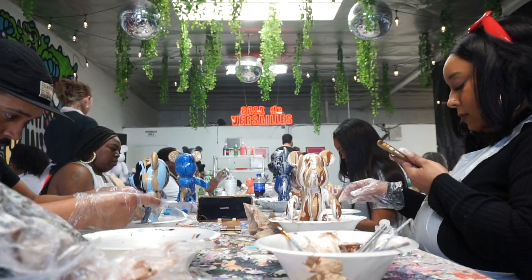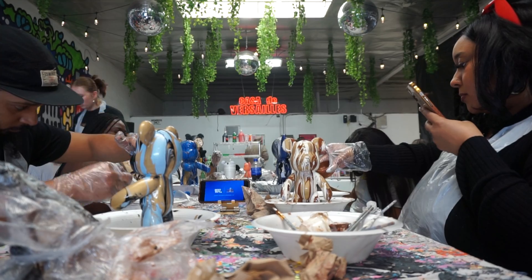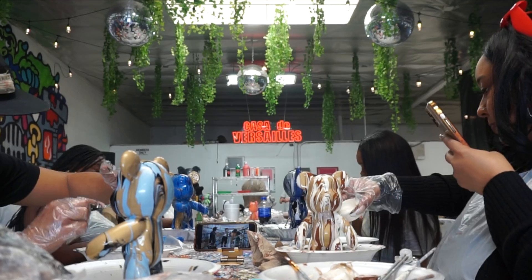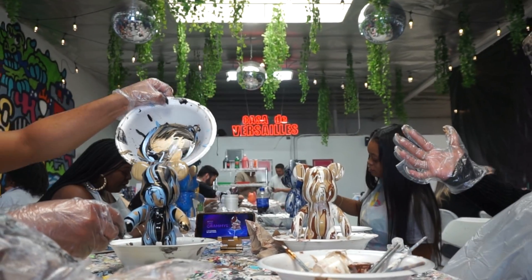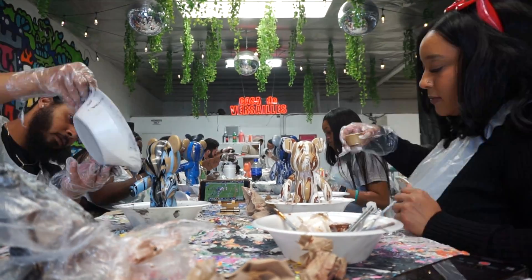This was basically us finishing up our pours and just finalizing any finishing touches on our bears. We did end up doing $10 keychains as well when we got there. Make sure you stay tuned to the end of the video so you can see the finishing touches on the bears and let us know what you guys think after they've dried.